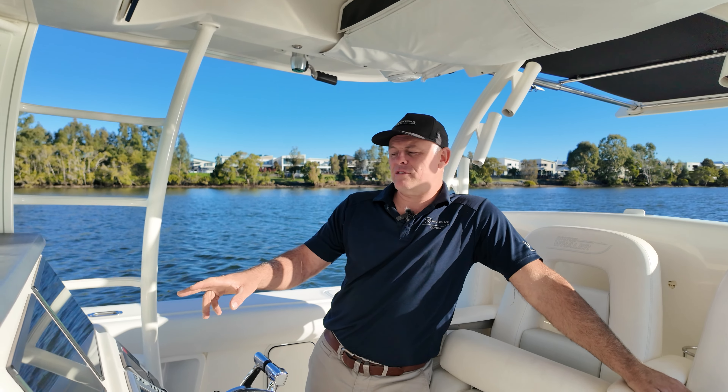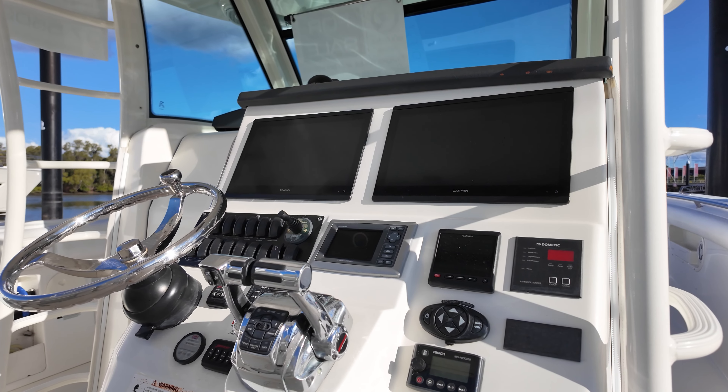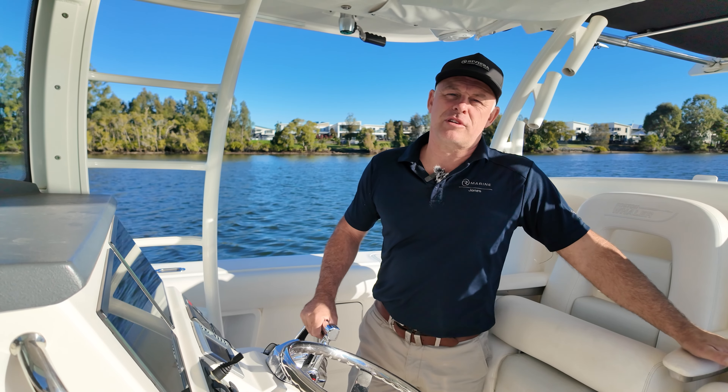At the helm you've got two great sized Garmin MFD screens, bow thruster control, autopilot, and three very comfortable helm seats.